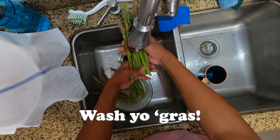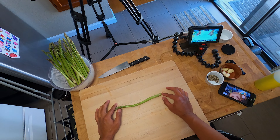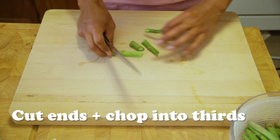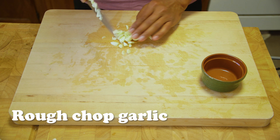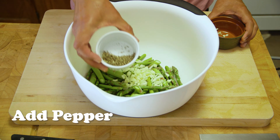While the oven warms up, let's wash and prep the asparagus. This next part is totally personal preference — you can leave them as is — but I prefer bite-sized pieces, so I'm going to cut off the ends and then cut these into thirds. For the garlic, I'm just going to do a rough chop.